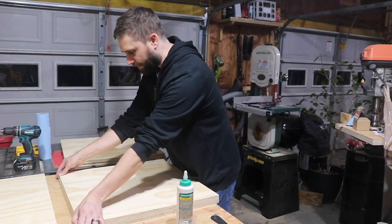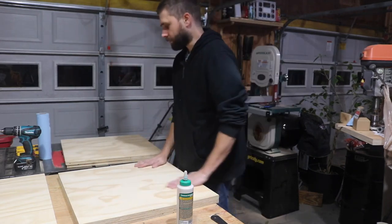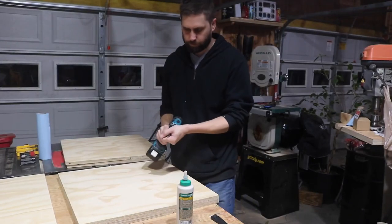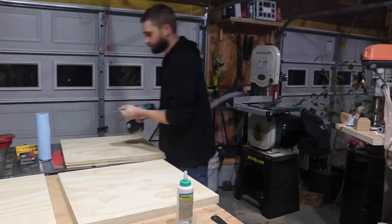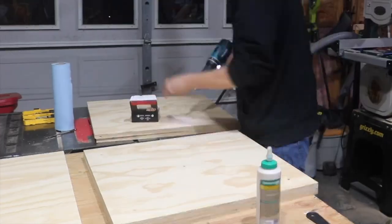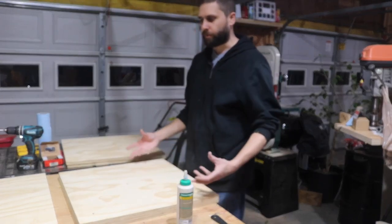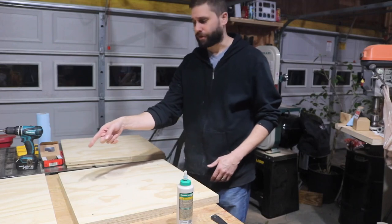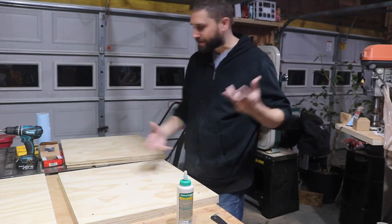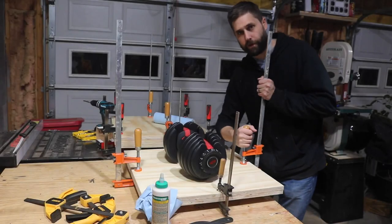I'm just going to line these up as best as I can — they're definitely not perfectly square pieces of wood. I'll just screw a couple of screws, one in each corner, nothing crazy. I'm going to put the other two pieces together for the base, and then the remaining two for the top. I won't keep recording the repetitive steps — you can imagine what I'm doing since it's the same exact process for each set.